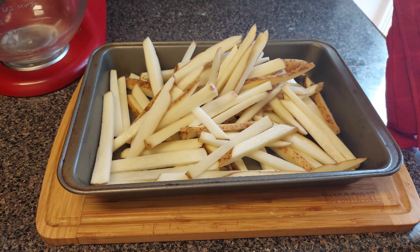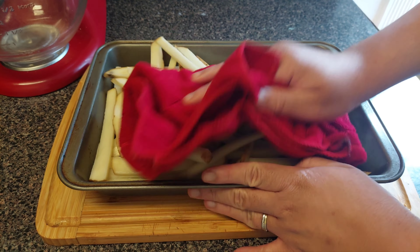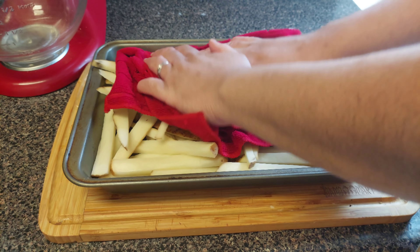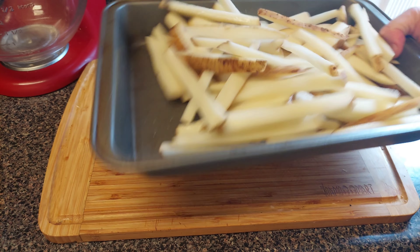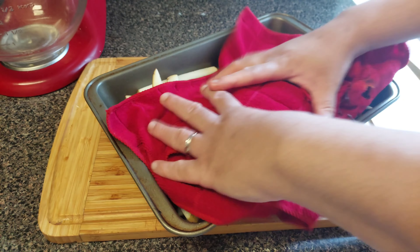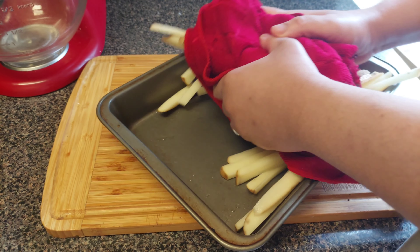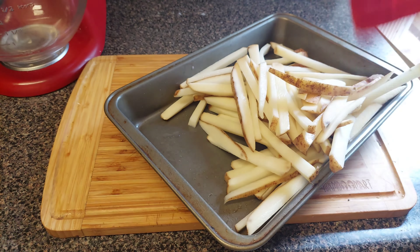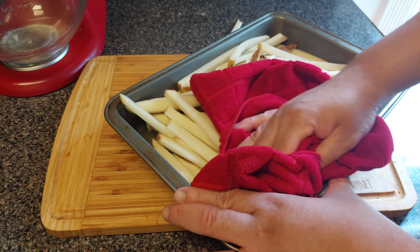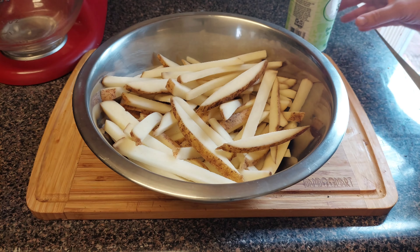The hamburger beef is done. Now let's go over to the fries. You're gonna pat dry these fries — I got a clean tea towel. Make sure the ones on the bottom get dried too. You gotta pat dry these fries before you drop them in the oil.